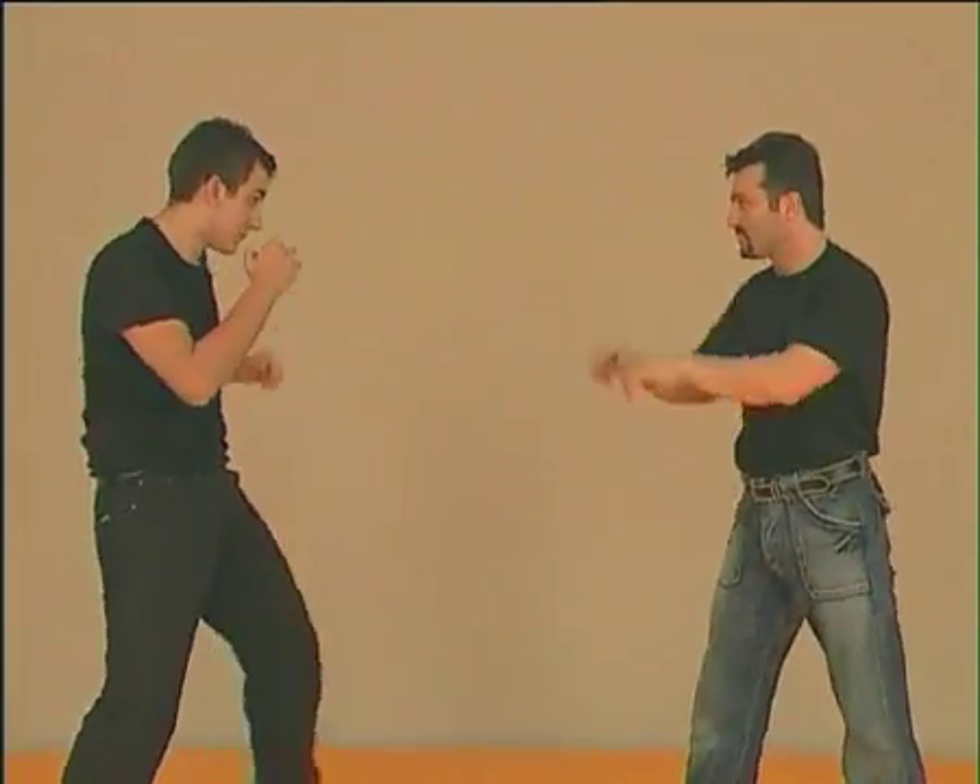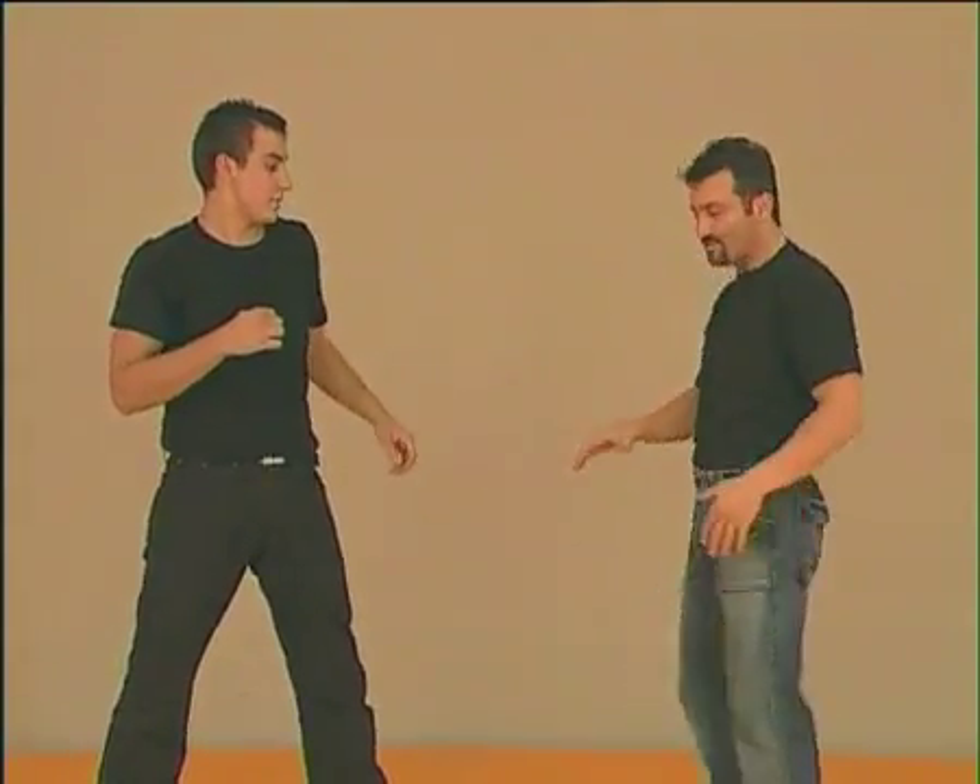If he attacks on the other side, I can kick him with either leg.